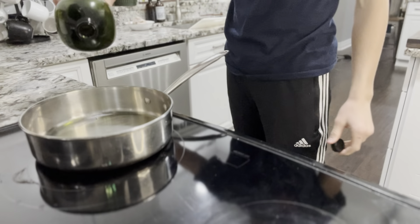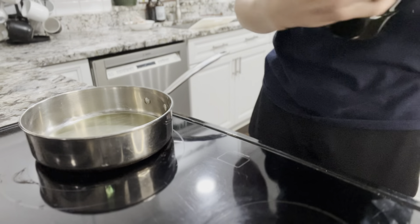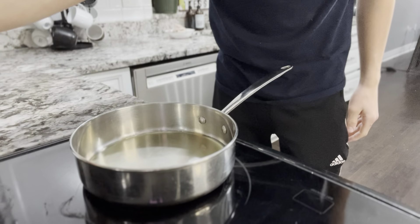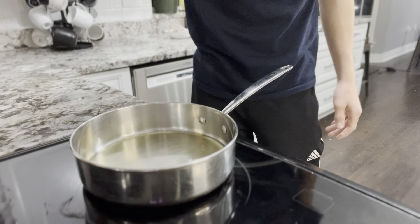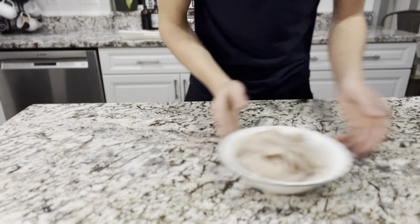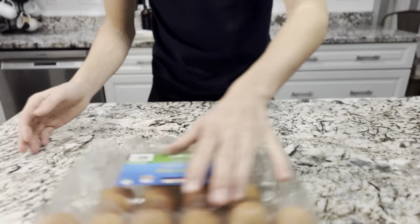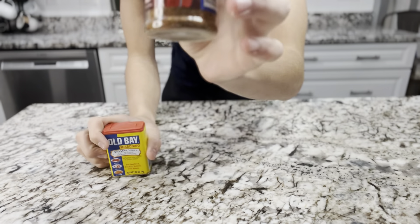A little bit of peanut oil — just kidding. Put it on medium heat, should be good. Don't get it too hot too fast. Now for the meat, we're gonna be using some powdered cornmeal — that's what I call it — some eggs, some milk, some Old Bay, and the Cajun Josh Young Spice.